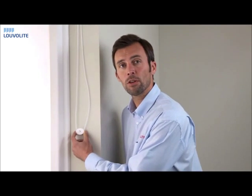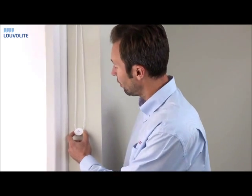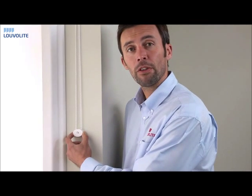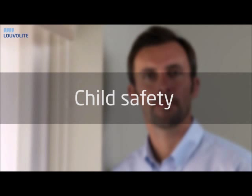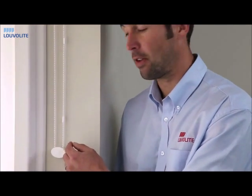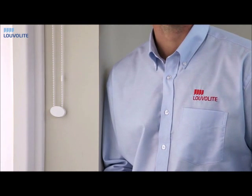When fitting the single cord tidy, ensure the chain is taut before fixing to the wall. We recommend on all our cord and chain blinds using two easy break connectors and one cord tidy for child safety.